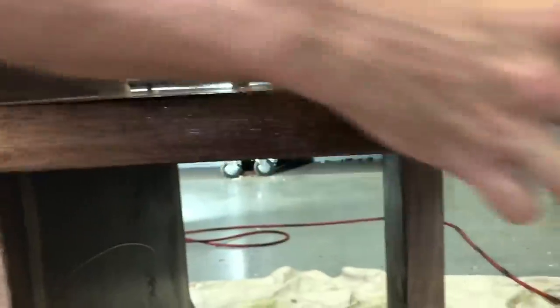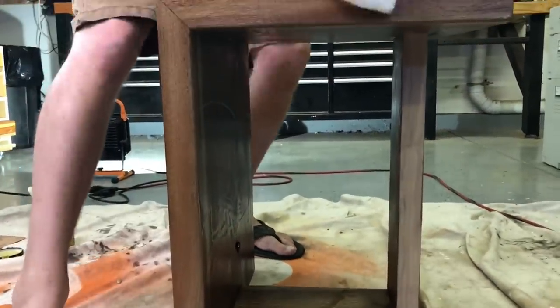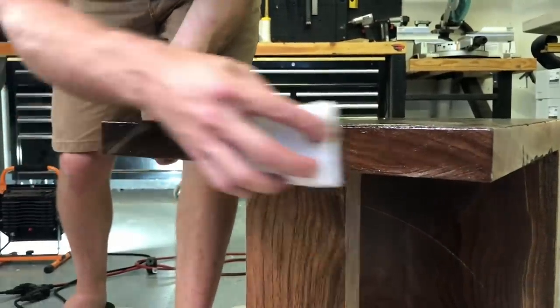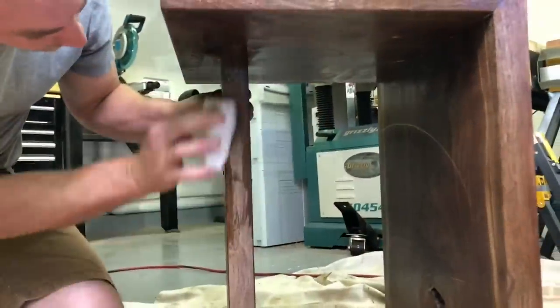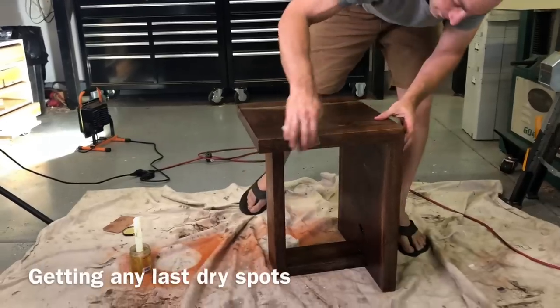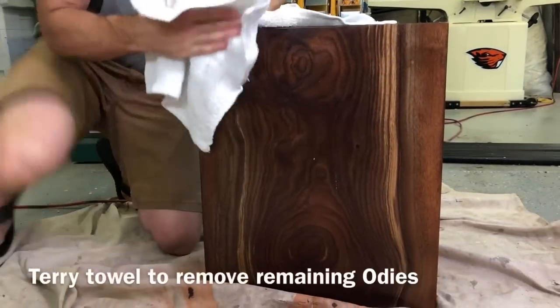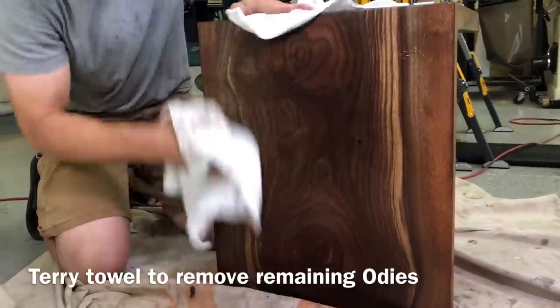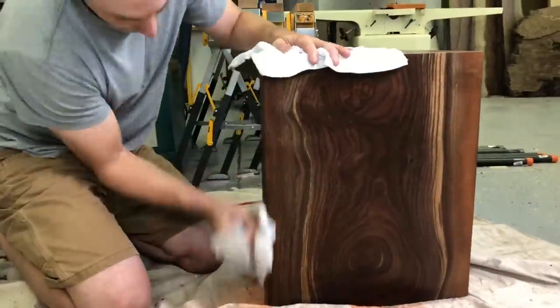Here's the white pad I was referring to. For the sides, corners, and hard-to-reach spots I like to use these white pads because they really get in there nicely. I let the oil sit on there for about an hour, and I use cotton terry cloths to remove it — those are really the only thing you should use to remove Odie's Oil. Don't use lint-free cloths; they don't work as well. Just make sure you get every last bit of it off.